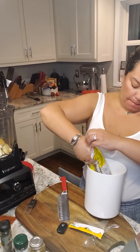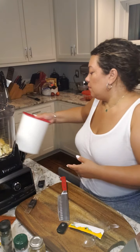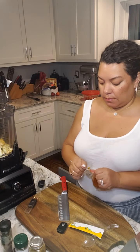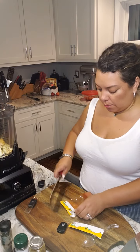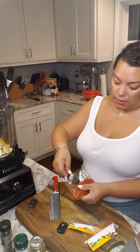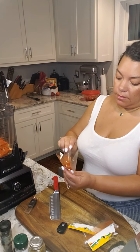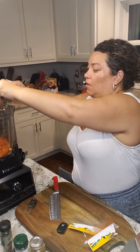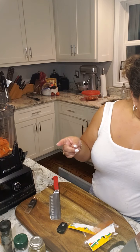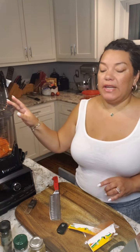One tablespoon of brown sugar - it's gonna give us a little sweetness. And then three tablespoons of achote, which is ground annatto seeds, and this is what's going to give it that rich color. Then we have the cinnamon, the ginger, the brown sugar, the bay leaf, the salt, the cumin, the oregano, the cloves, and the garlic. Now all we need is our liquids and our chili peppers.